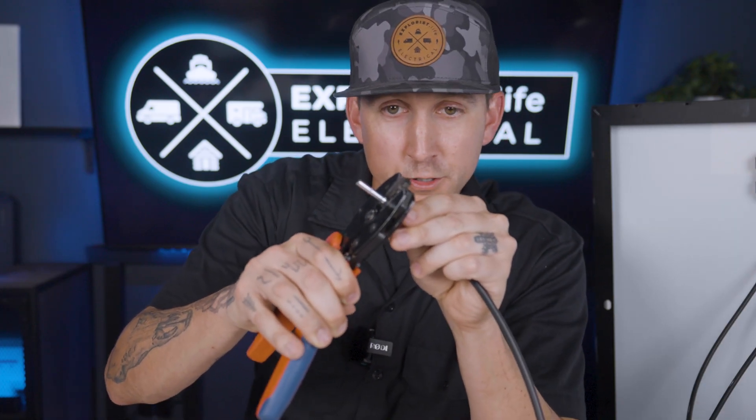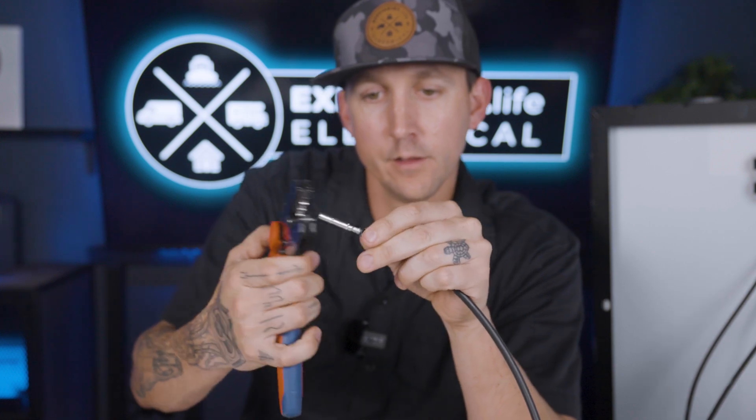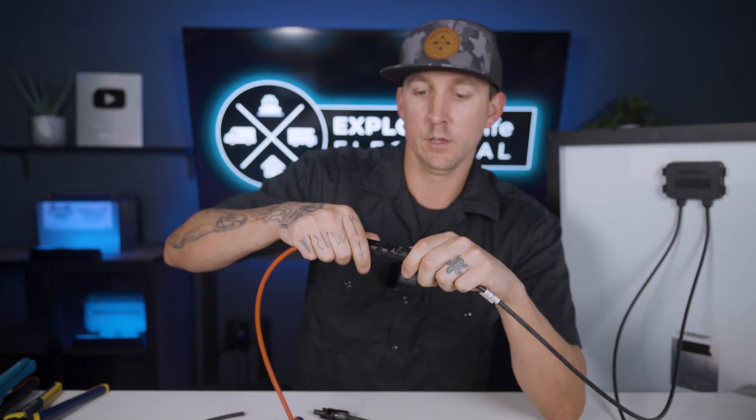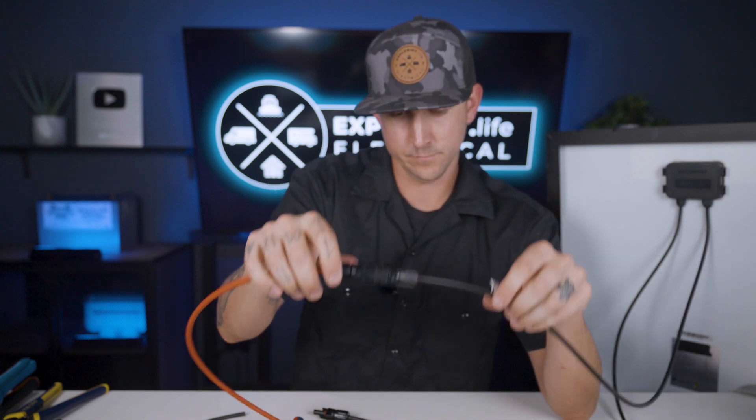Crimp a female electrical terminal onto your new wire, loosen the collar of the male connector housing, push it over the female electrical terminal until it clicks into place, and then tighten the strain relief collar. With both ends crimped and assembled, we could just connect them onto our solar panel wires — click into place like that, and then the other one, click into place like so.